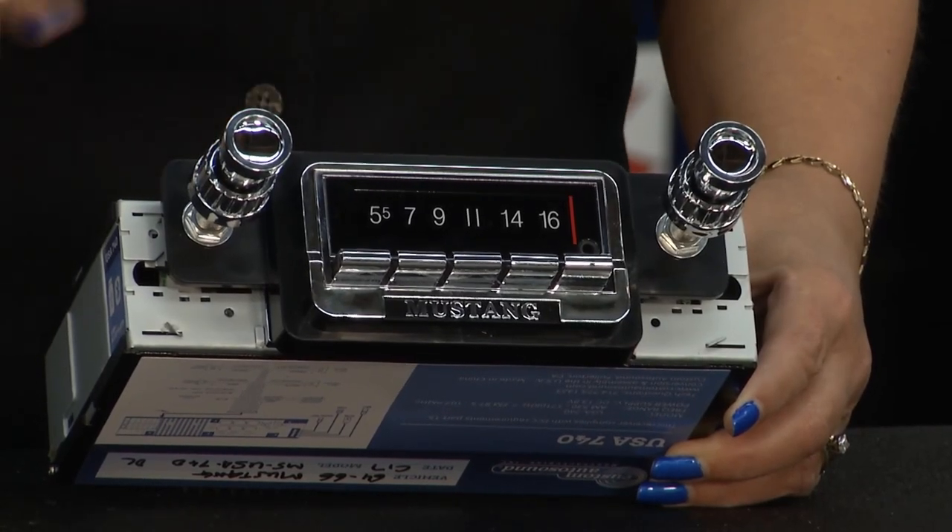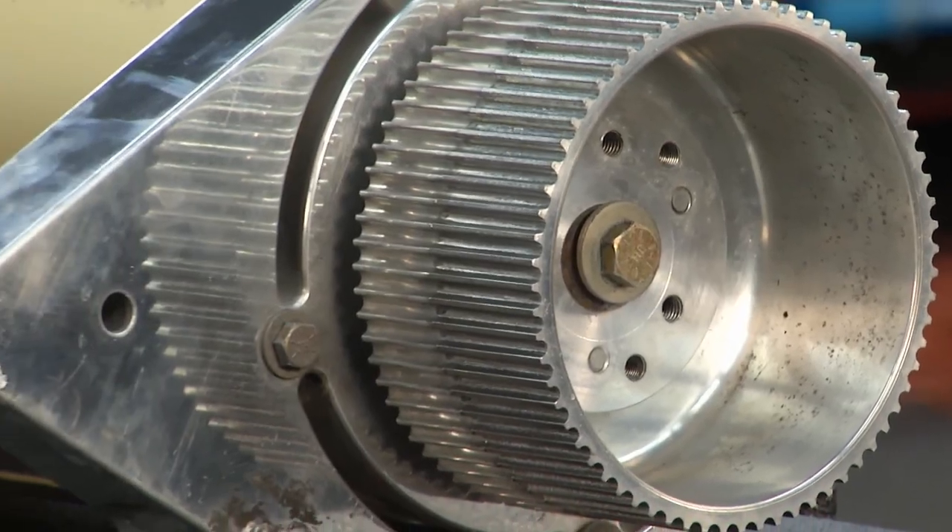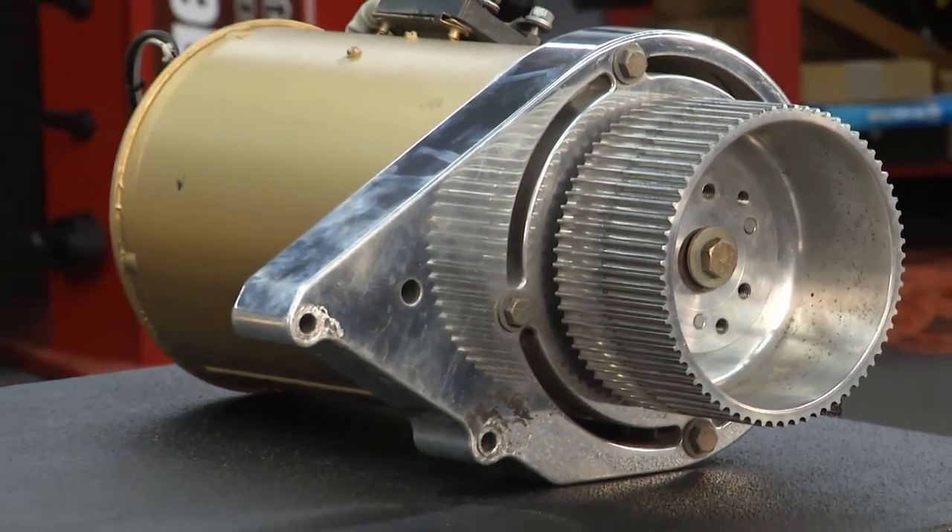Today on Performance TV, we check out a radio with a great sound and classic look. And is this the future of hybrid engines? Let's find out.